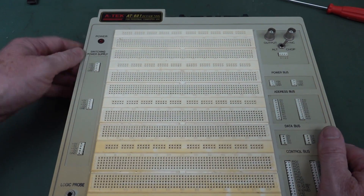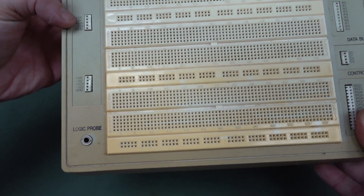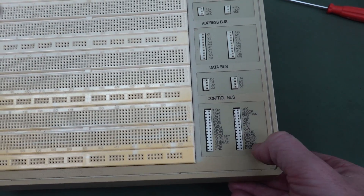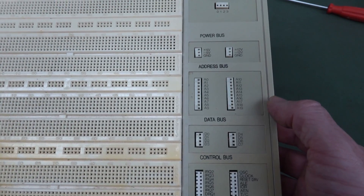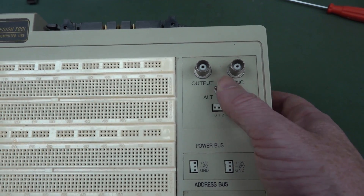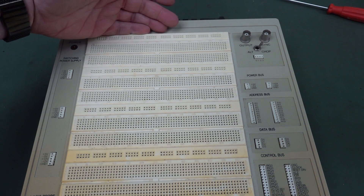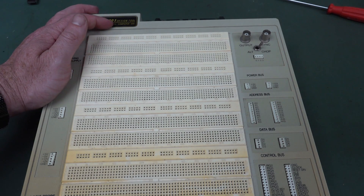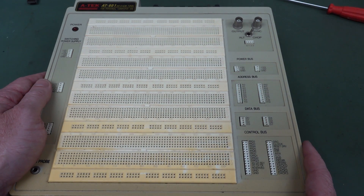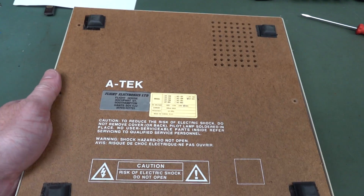It looks like it's only got a dedicated switch-mode power supply giving you plus/minus 5 and plus/minus 12. It just gives you multiple connectors for power. There's a logic probe — unfortunately Mike lost it, but it's just a digital logic probe. You can get access to all the interrupt pins, the oscillator, data bus, address bus, power bus. There's an output sync and alt chop — not sure what that is, designed to hook up to a scope maybe? My guess inside is just a couple of buffers on the input and the switch-mode power supply. Made in Taiwan — all this stuff was made in Taiwan back in the 90s.